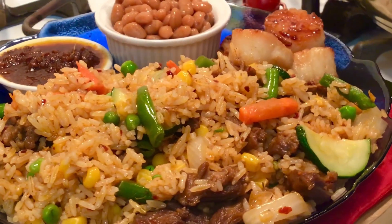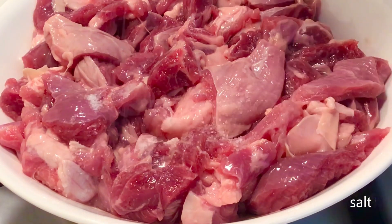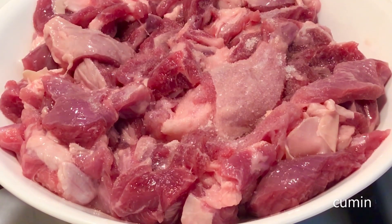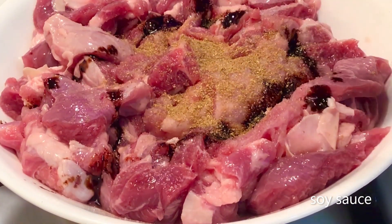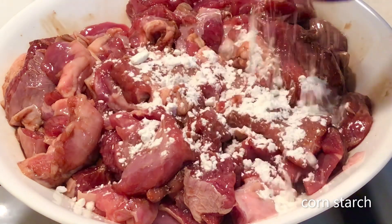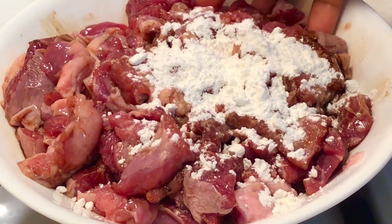We are using goat meat — I washed, cut, and seasoned it with salt, sumon seeds, soy sauce, and cornstarch. The cornstarch will help keep the meat moist and tender while cooking.